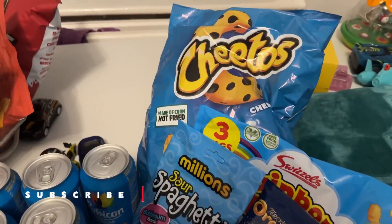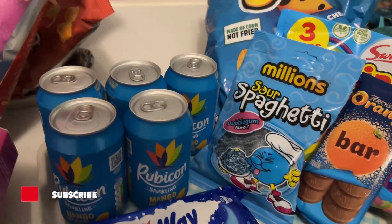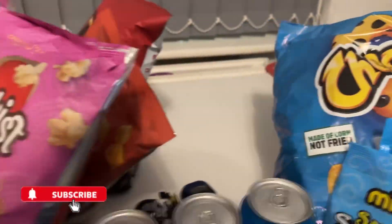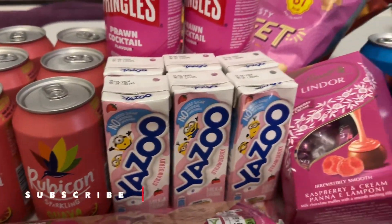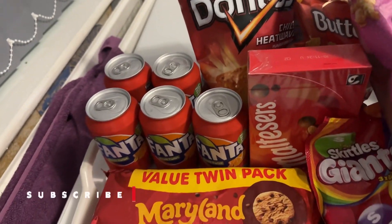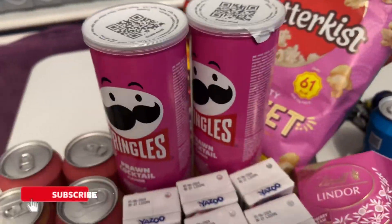So as I told you, we're doing a board night today — here are the snacks. We've got a blue theme with different drinks and chocolates, a pink theme with Rubicon, Yazoo, and chocolate sprinkles, and a red theme with Doritos, Fanta, and everything else. Just look at how good it all looks!